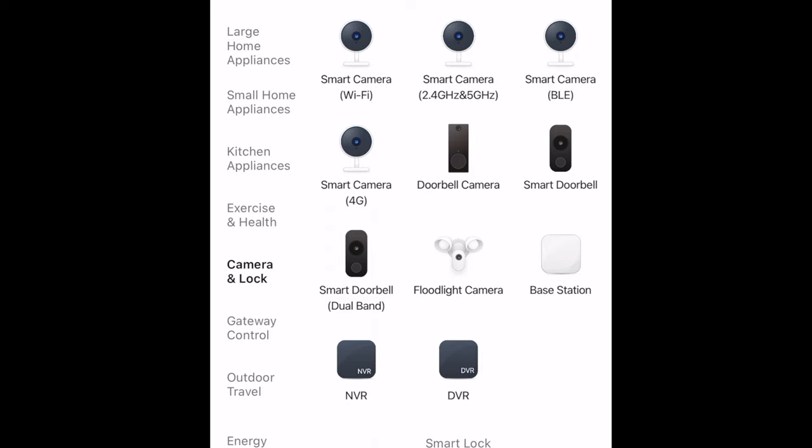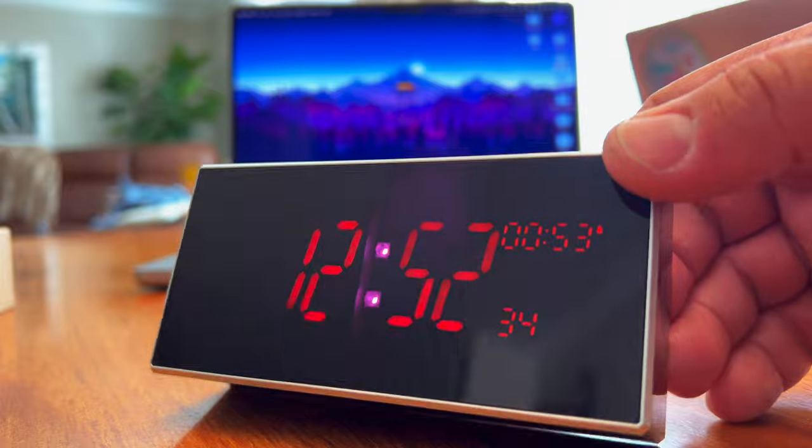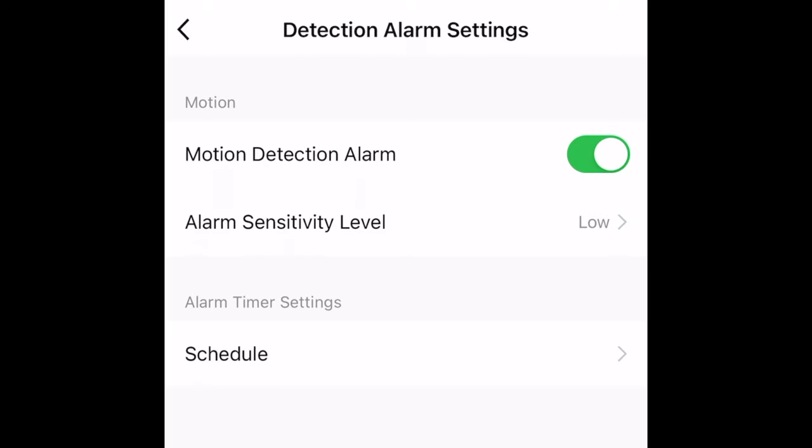The setup is fairly simple — you just connect it to the Tuya Smart app, follow the instructions, and connect it to your local network. That gives you the ability to see the camera from anywhere around the world, and you can even listen to the sound. It has two infrared lights to give you good night vision with much more detail and greater distance. There are also motion alerts you can set up for notifications on your phone, and you can record directly to your phone or take snapshots.